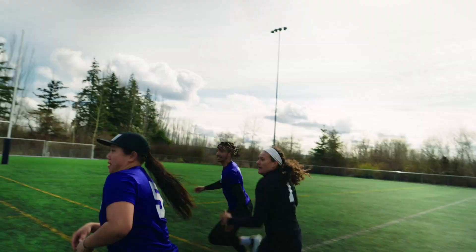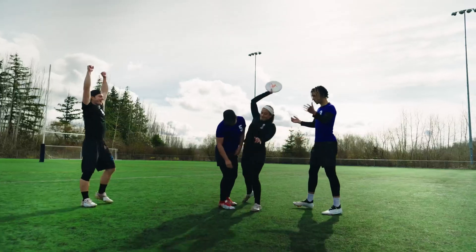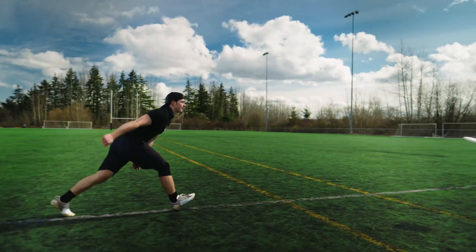The Z8 is awesome. The autofocus is tracking perfectly — that's insane. I love the versatility of this camera. The size of this makes it so easy to maneuver.